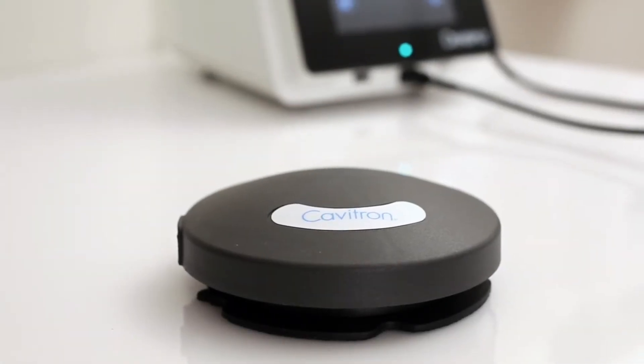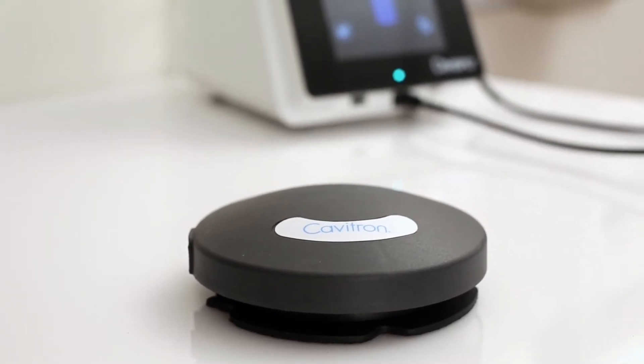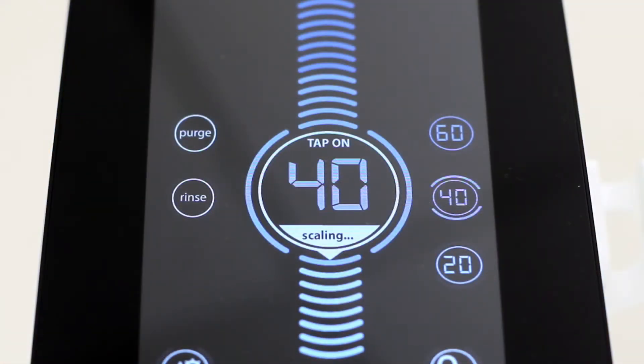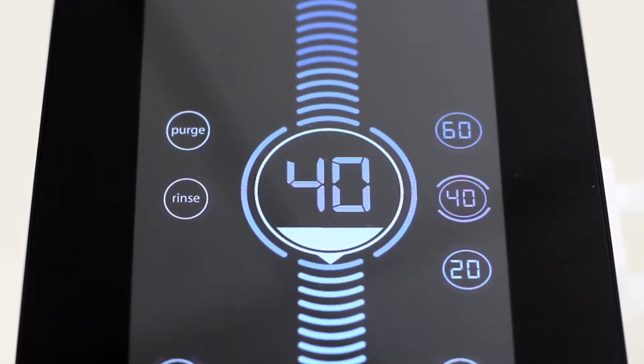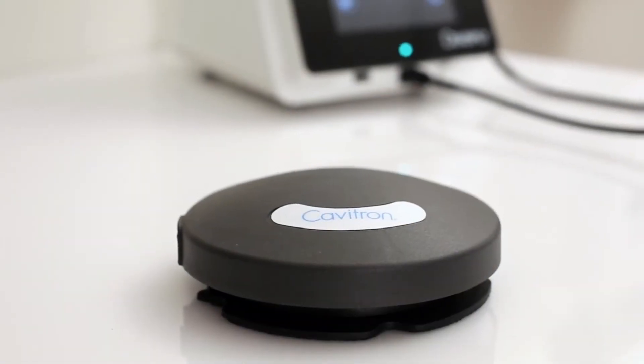The Cavitron Touch has been equipped with a tap-on wireless foot pedal, which was factory-synchronized to operate with the system's base unit. If your office has more than one Cavitron system with tap-on technology, Dentsply recommends that you mark the tap-on foot pedal and base unit for easy reference as to which tap-on foot pedal operates with which base unit.